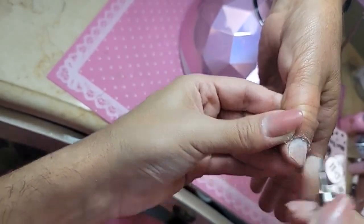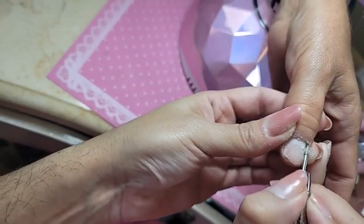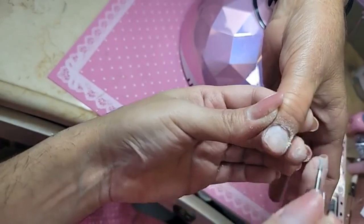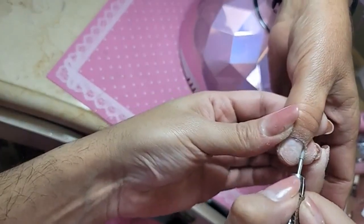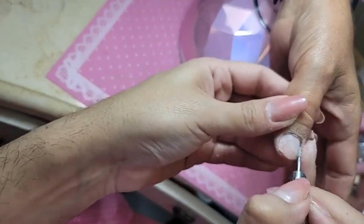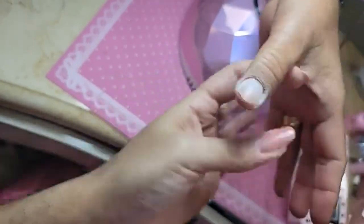We're going to start out by using the diamond mani bit to push back that cuticle, and start getting rid of all that crusty build-up. Take it on the sides and on the skin. Let me know if you guys have seen Mortal Kombat yet.